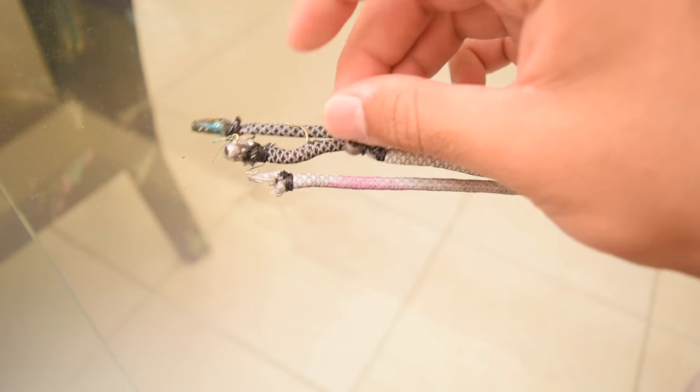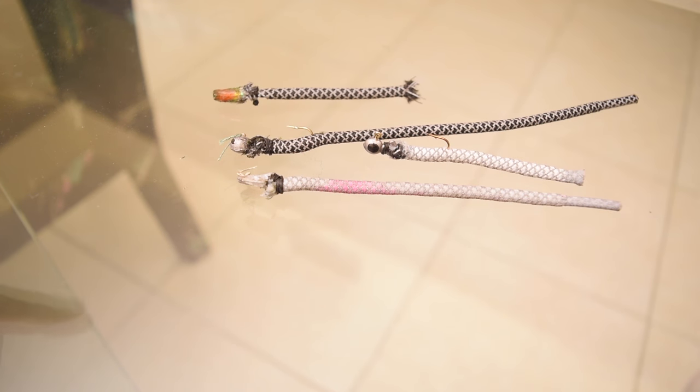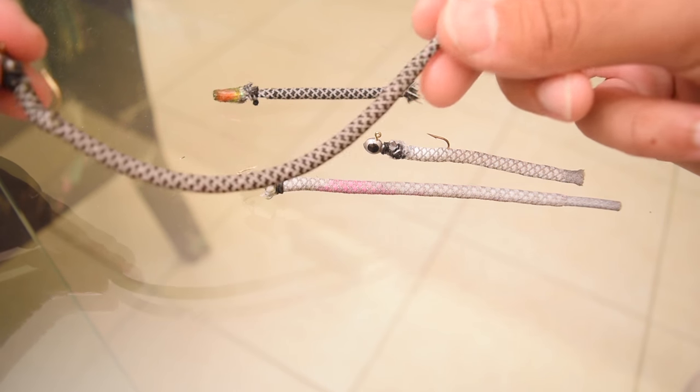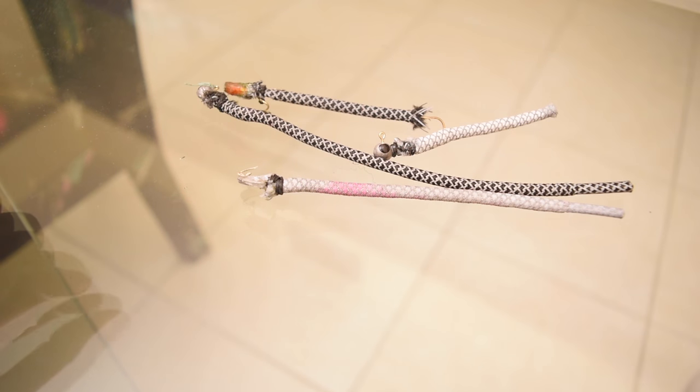Now that I have these made, I'm going to head out on the water. It's a bit overcast today and we are expecting some rain, but I'm going to try anyway to catch anything — bass, snakehead, cichlid, anything I can get my hands on. I have a good feeling about this. I tested these out and when you put them in the water they do act a lot like trick worms, so let's get out on the water and see what we can get.